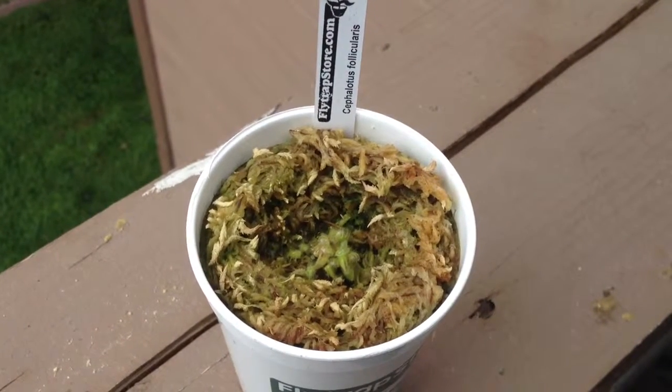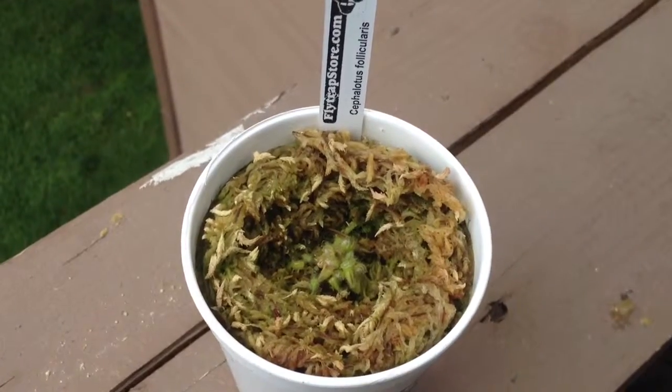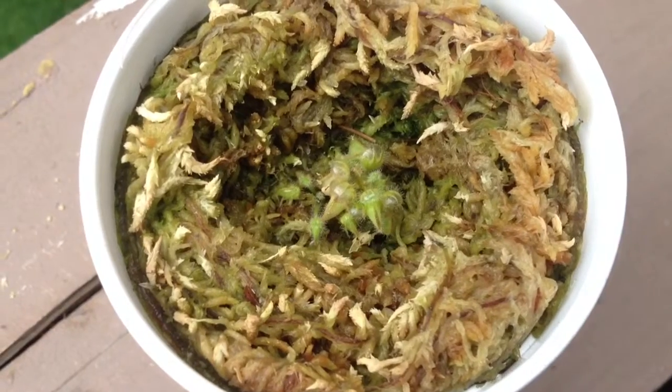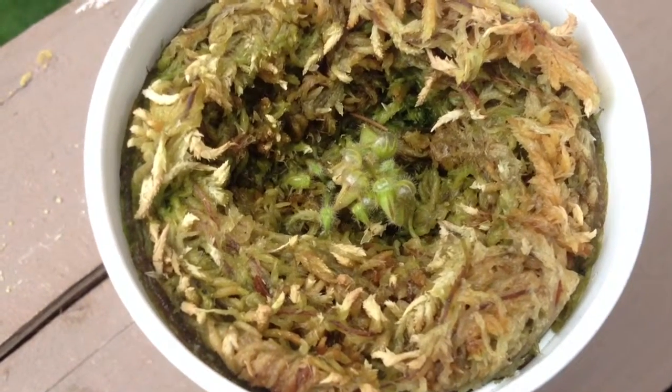Hello everyone, this is another video on one of my plants. This one is called a cephalotus. As you can tell it's extremely small, and that is why I am going to use the Olloclip macro lens to show you guys this plant in better detail.